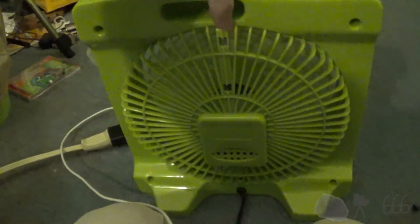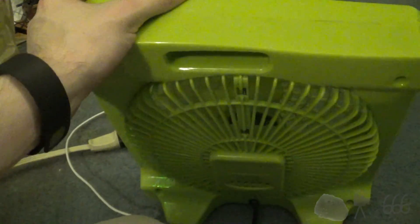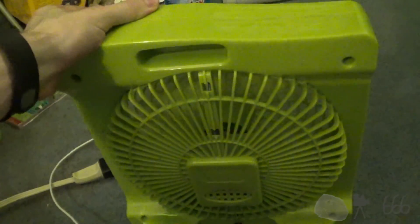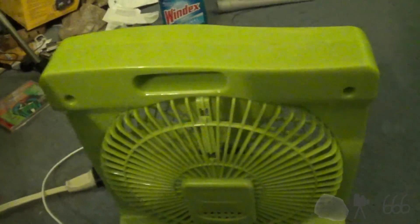I think that's pretty well it for the video. The fan runs — barely — but it runs. This is actually the newest fan out of all the ones that I've got, and it runs the worst. Quality. Very high quality.